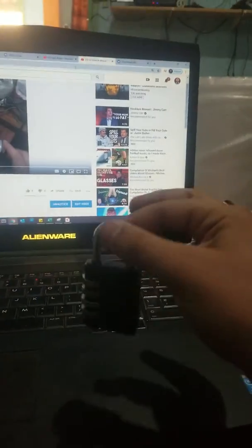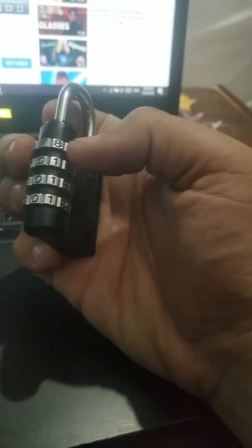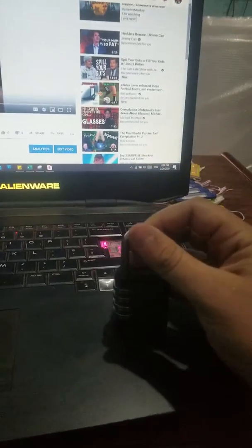Assalamu alaikum, welcome to my Dara Store, Coco Land, or whatever platform you're on right now. Check out this lock — it's a black, four-digit lock. Right now it's locked because I've changed the dial. If I set this to zero it should open up — it's a bit hard doing this with one hand — but there we go, it's unlocked. Beautiful!